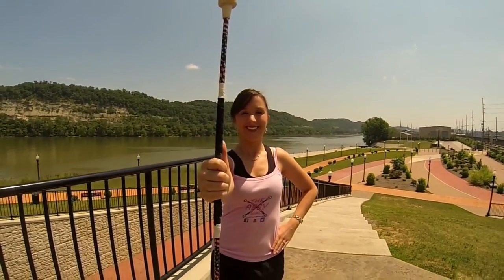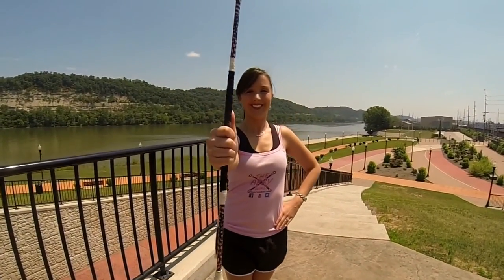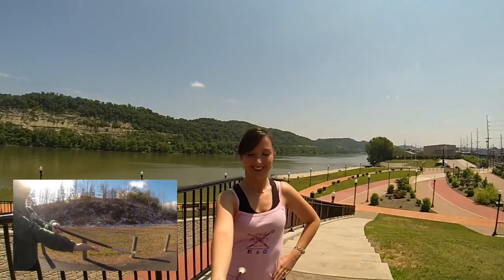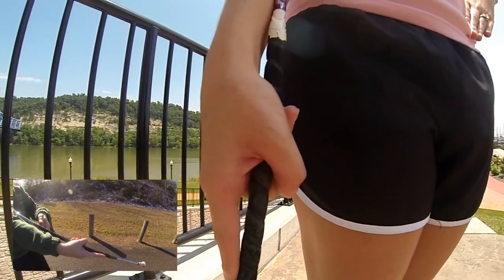Begin with the baton in your right hand thumb to ball, left hand on your hip, and feet in a right T. Next, bring the baton down into a cradle position. If you aren't sure how to do this, click the link to learn how.